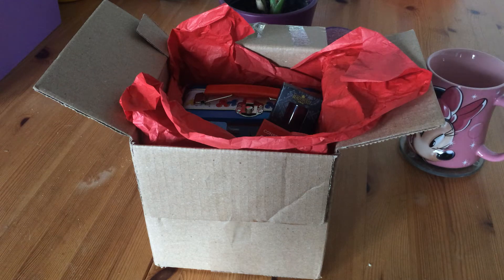This is my unboxing for the Magic Wishes box. It's not really a subscription box — it's like a one-off box of genuine Disney products. It's not from Disney itself, it's from a different company, but it's genuine merchandise from the parks.